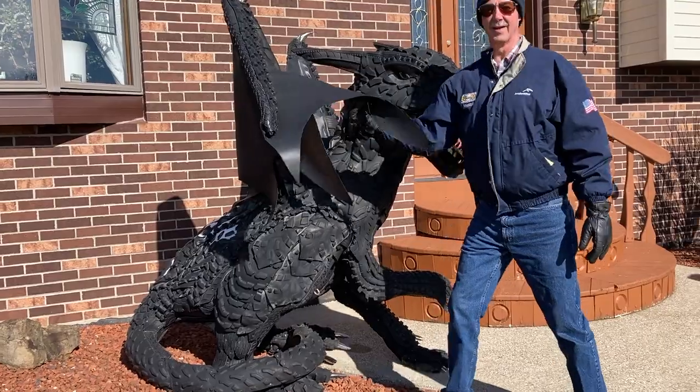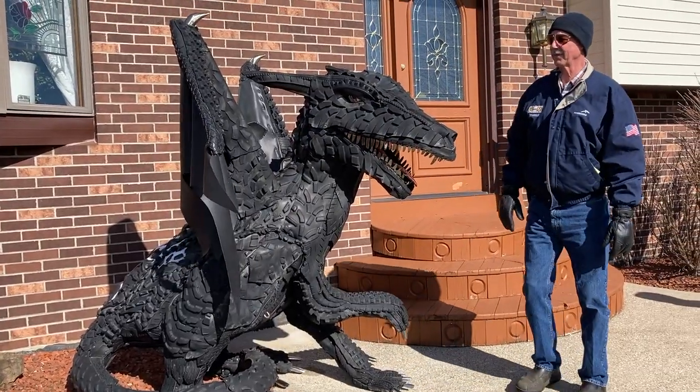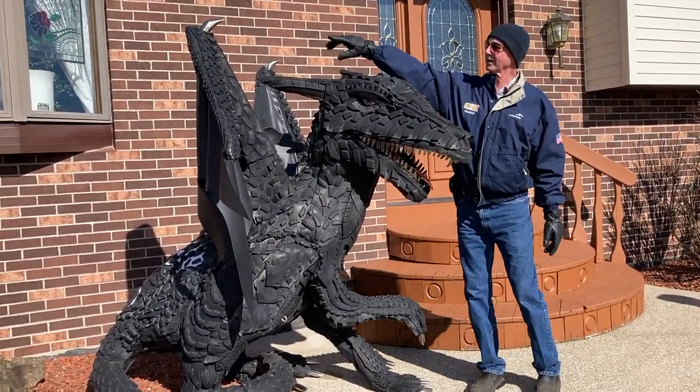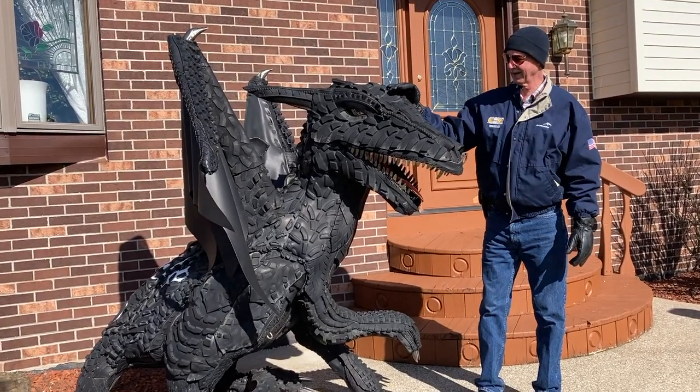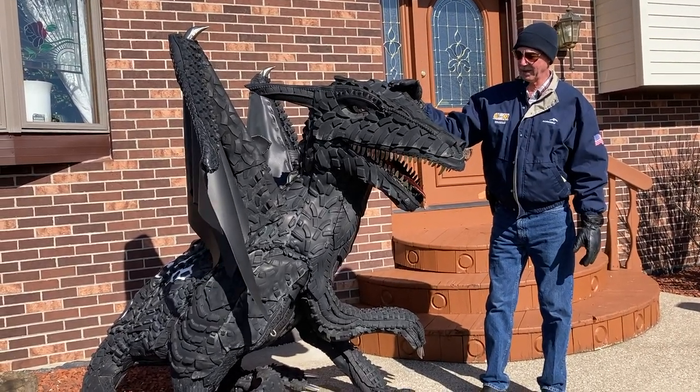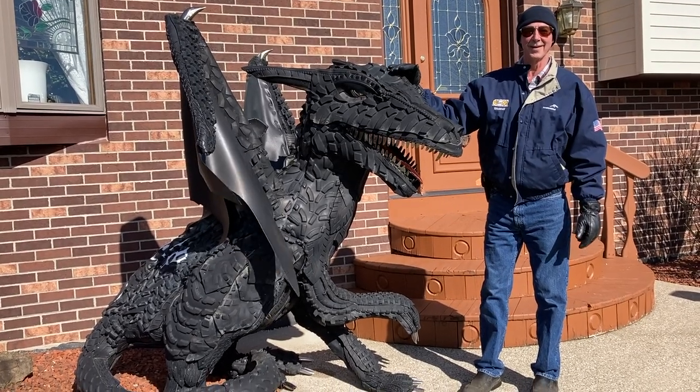This is rolled rubber roofing, so it's all good outside forever. The little horns on the tips of the wings are pool ladders that I've narrowed to a point. It's about the 10th or 12th one I've made — I've lost count already.